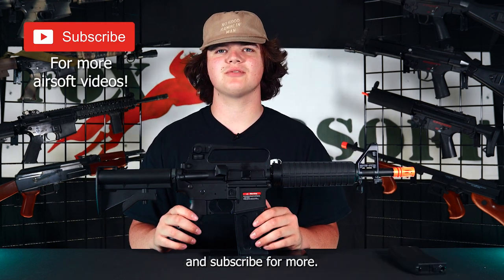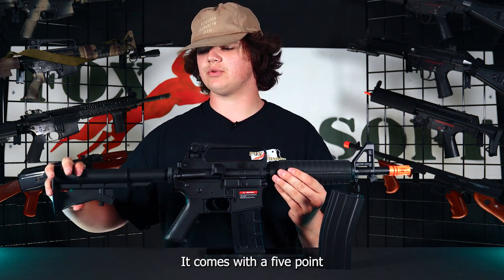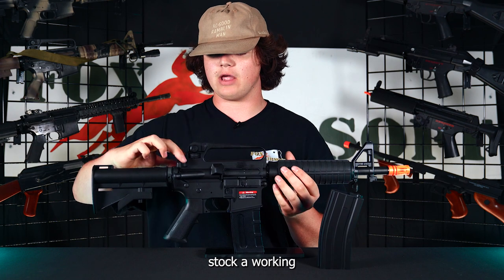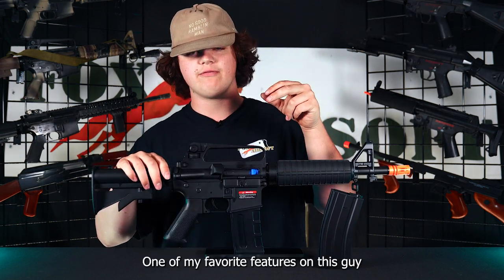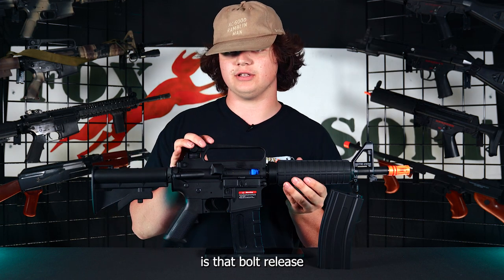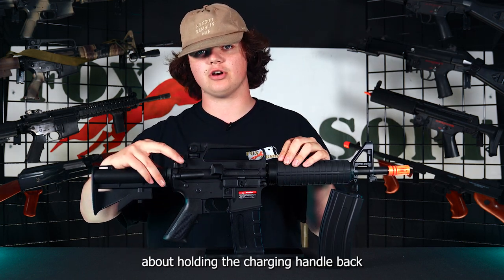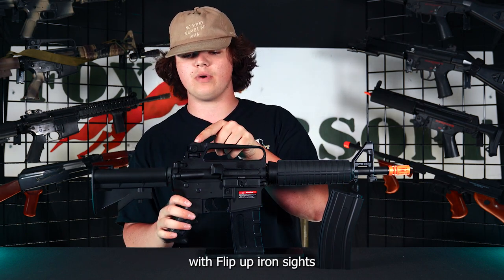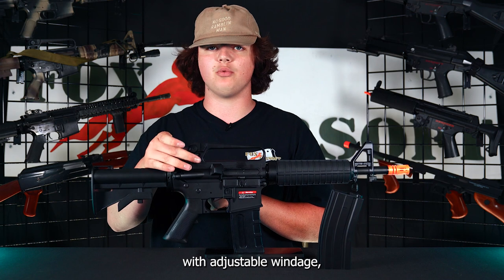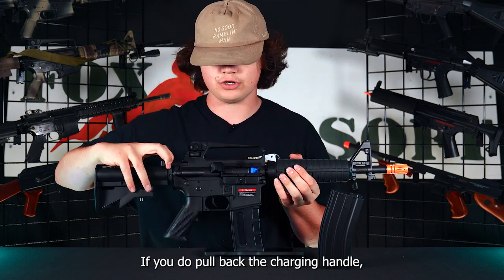Starting with exterior features — at the back it comes with a five-point fully adjustable stock, a working charging handle and bolt release. One of my favorite features is that the bolt release makes adjusting your hop-up super easy; you don't have to hold the charging handle back the whole time. It also comes with a fixed carrying handle with flip-up iron sights with adjustable windage, and a fixed front sight in the front.